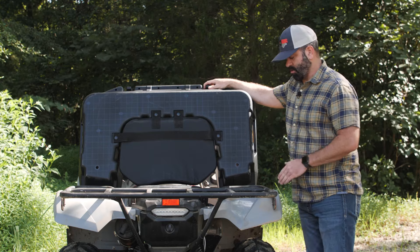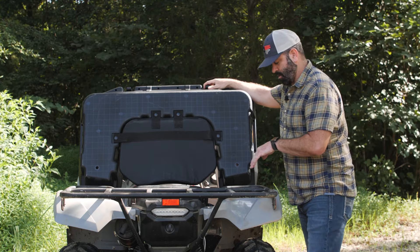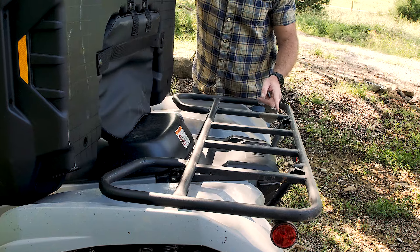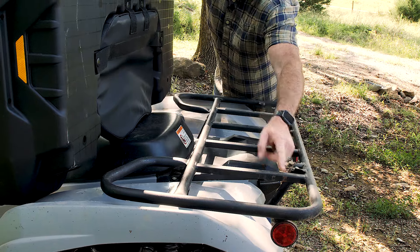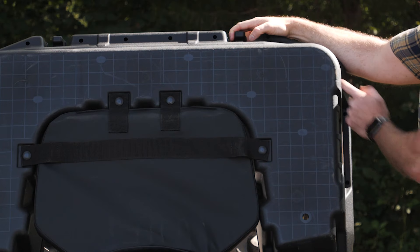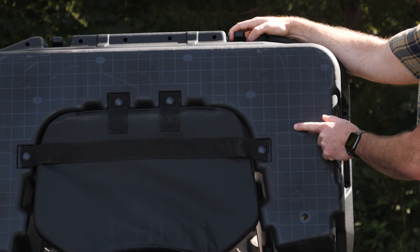We're going to be marking holes for the U-bolts to go around this bar here, and then we're going to mark holes for the U-bolts to go around this bar and this bar. Before you mark the holes, you're going to want to try to avoid drilling on these ribs.